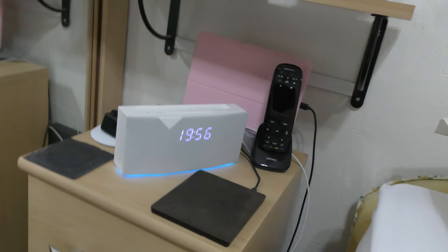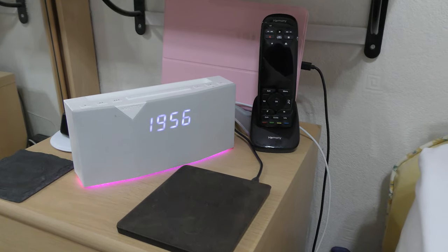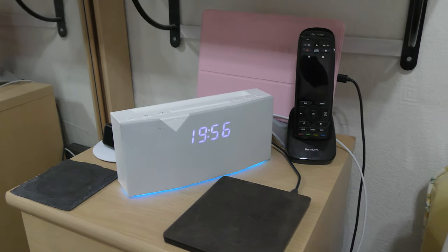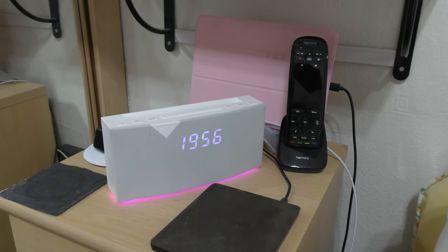I've switched over to my handheld camera, so the sound won't be as good and there's a fan overhead which I'll turn off. I shall show you the old clock and then we can compare the two. That is last year's model — that's the Beddy, which I really like. That's actually a prototype Beddy, not the production model. I had one early for testing and I've still got it. It's kind of cool because it's quite an unusual prototype. I shall now switch over to the new one.